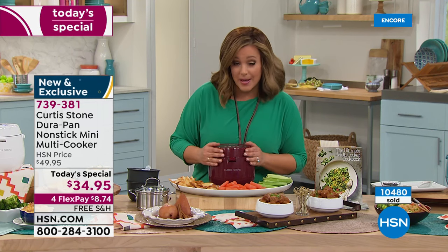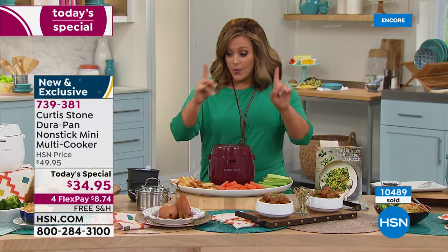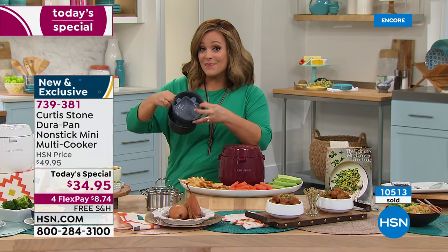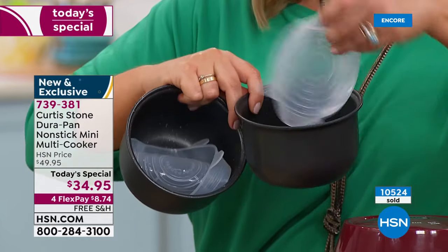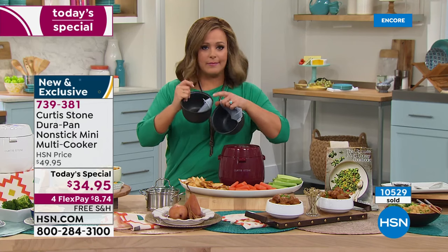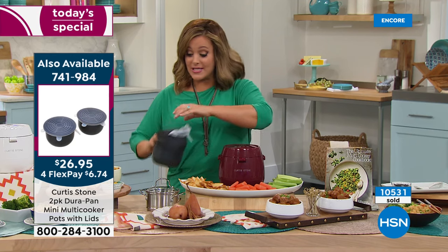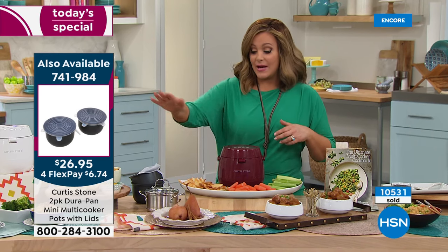The capacity is three cups. If you cook for yourself or for you and a partner, or need to make side dishes, I want to ask you to include the two-piece set of bowls — two more inserts with silicone lids. You can have your pasta ready to go and your rice ready to go. Ask about those — they're two for $26. All Chef Curtis Stone is on four or more flex and free shipping. We also have the steamer insert.